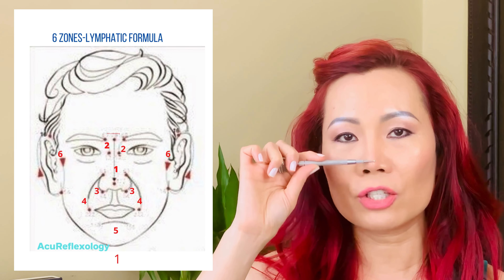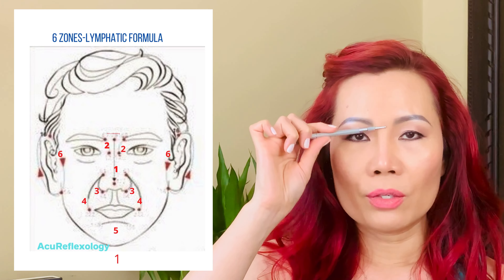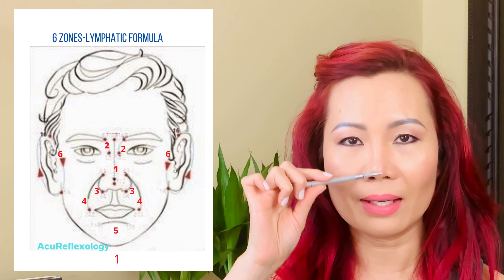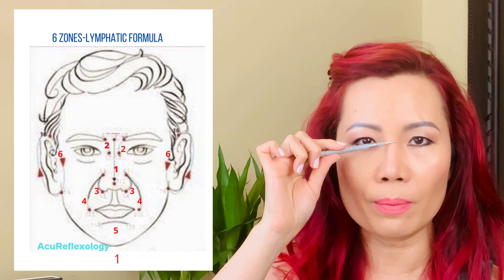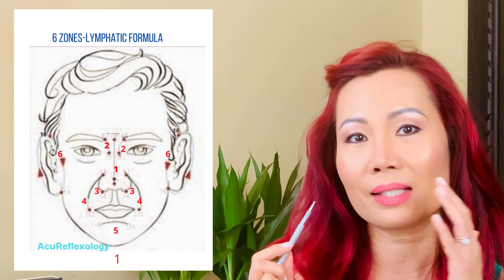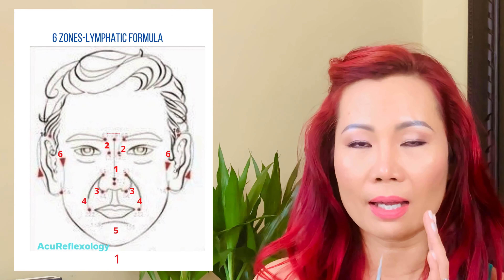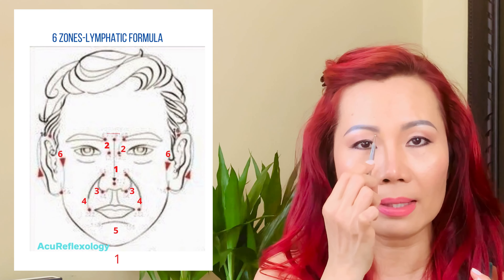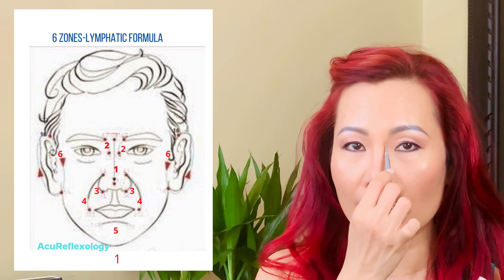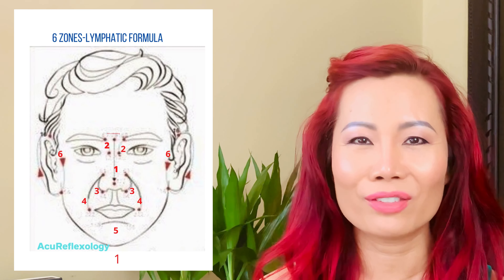The second step is to stimulate your lymphatic zone. There are six zones. The first zone is right on the bridge of your nose — do an up-and-down stroke for 20 to 30 counts. Make sure you breathe as you're doing it — don't hold your breath. This gives you a chance to notice if you are holding your breath and to keep your breath rhythm going. When done, move to the second zone, which is a half-moon shape in this area — start on the left side first, 20 to 30 counts, then move to the right side.